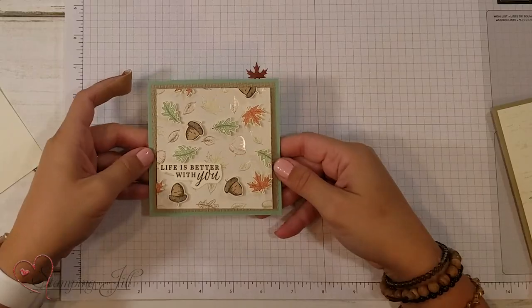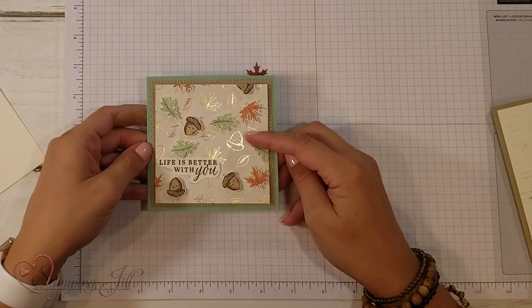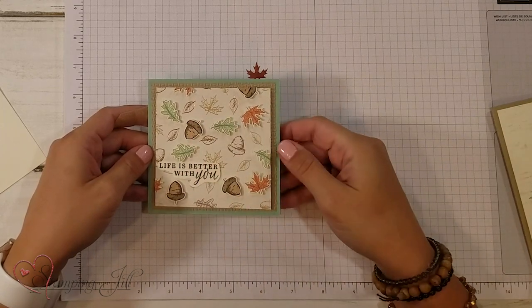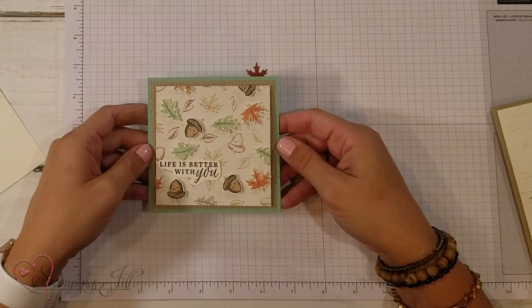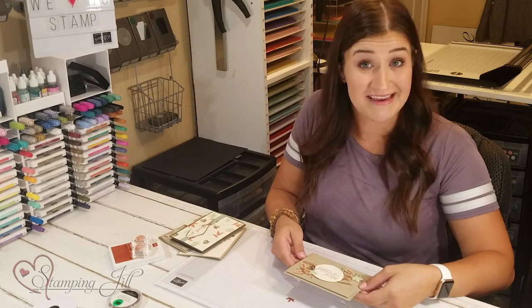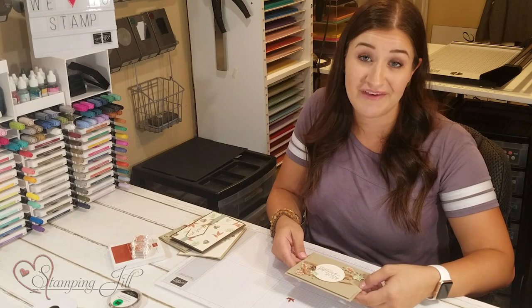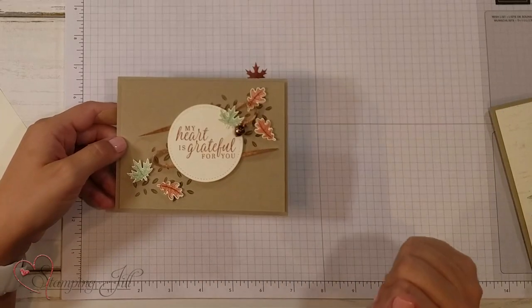Let me show you some projects we've made using this suite of products. Here we just took a piece of the designer series paper and layered leaves punched out and the little acorns punched out over what was on the original design — super cute, really simple, really fun. This one we actually stamped straight from our mini catalog. This idea is beautiful and we loved it so much we just wanted a physical copy for ourselves. It looks so whimsical, like the leaves are just flying through the air.